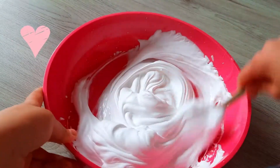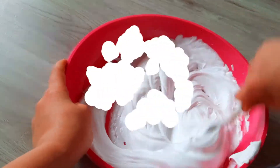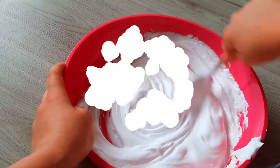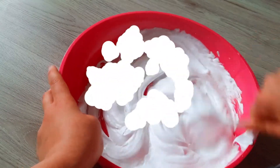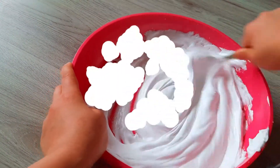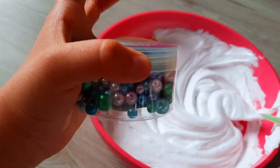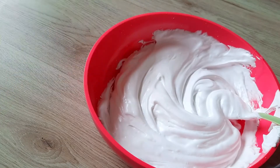It looks so soft! Look guys, I have some pretty pearls — let's add them to the slime.